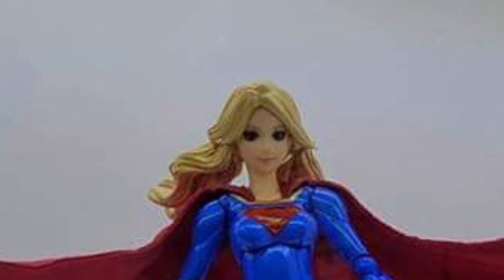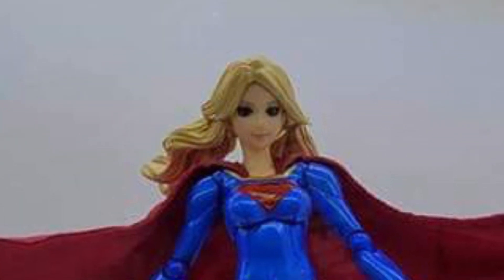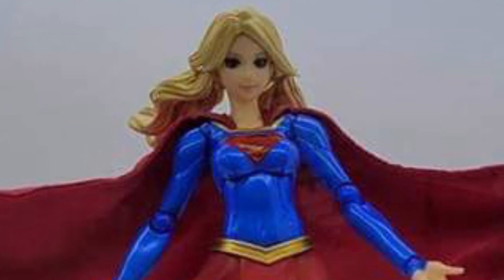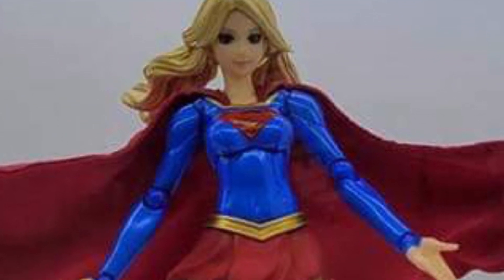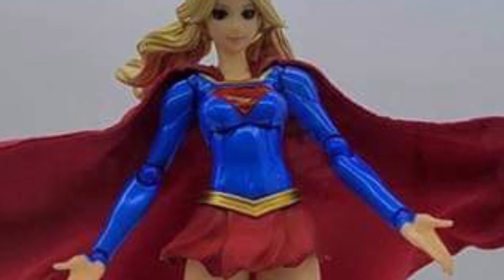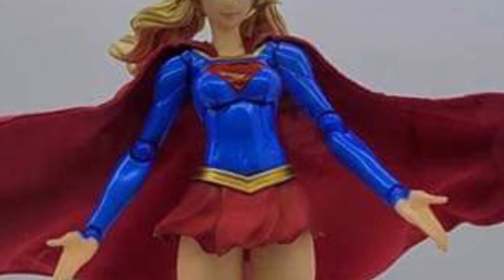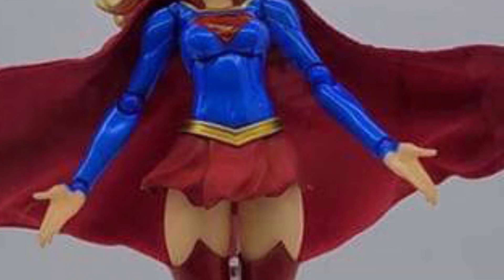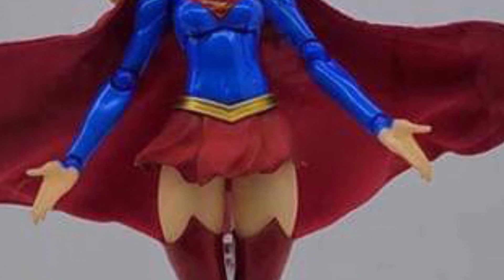I'm waiting for you guys to drop a comment below, because you'll notice she's donning bare skin on her thighs, just like Helen Slater's Supergirl in '83, so they're kind of paying homage to that. The Supergirl emblem — I'd like to see more of an aerial shot of it to see what it looks like. It's still not very clean, but I'm sure it's fine.